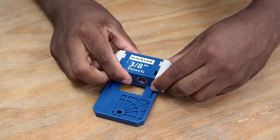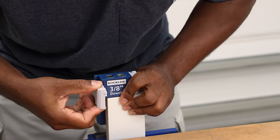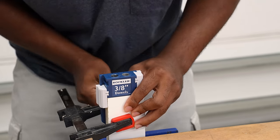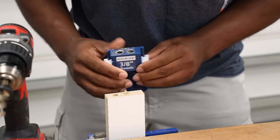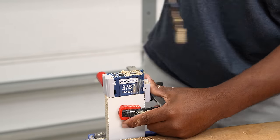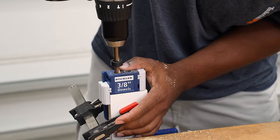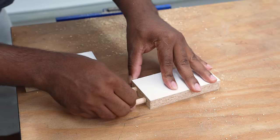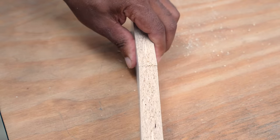One feature I didn't mention is the end stops. You can easily slide these off, reposition them, and slide them back on. If you have a lot of joints to make, you can use this stop as a way to speed things up and not have to mark each time. Now that both parts are drilled, I can align the two parts with dowels. If you drill both parts using the stops, you can only put it together one way. If you happen to put it together the wrong way, you'll see an offset — just flip the boards around and you'll be good to go.